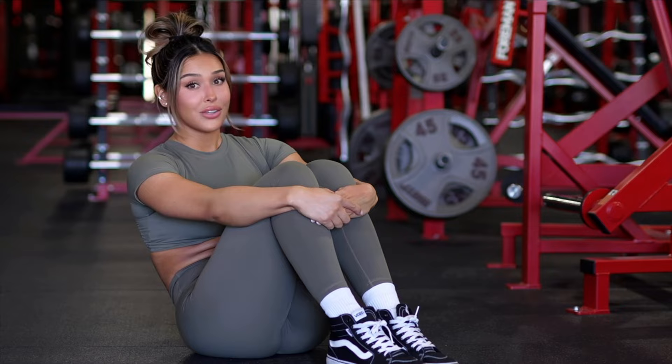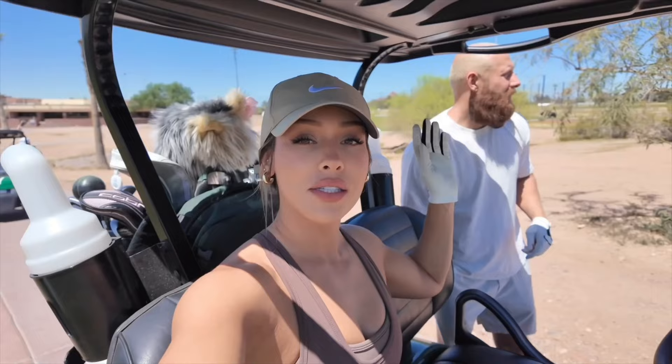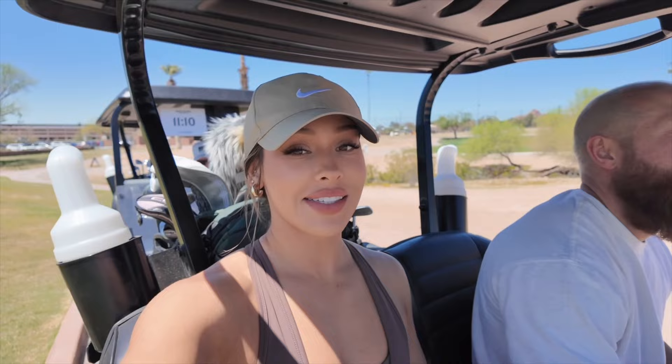We just got to the golf course. We are at Rolling Hills in Tempe, Arizona, and it's super beautiful outside — it's like 80 degrees, blue skies. We're with our friends Kyle and Chevy, so we're all playing together. It's a small golf course. It's been a minute since Hunter and I have golfed, so we are a little bit rusty. We are on the back nine, par four. I am not good, so just to let you guys know — let's see how I play.